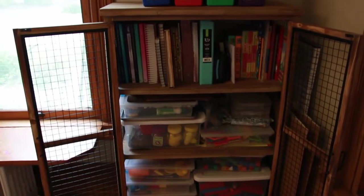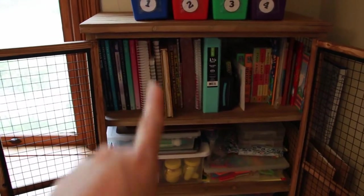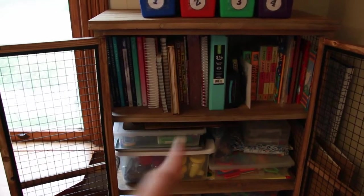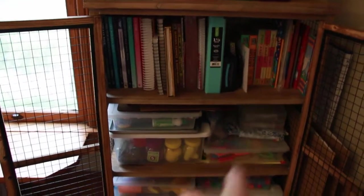So this is inside that cabinet. This is all of our science, our math, our history — and that's the game that goes with the history. I've got art stuff here, and this is just construction paper because it didn't fit in my other thing. This is my teacher stuff. And this is all the preschool stuff over here, plus some supplemental books and things.